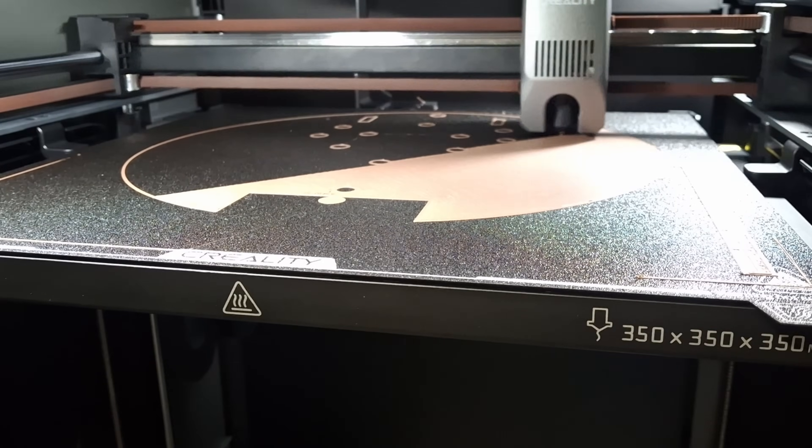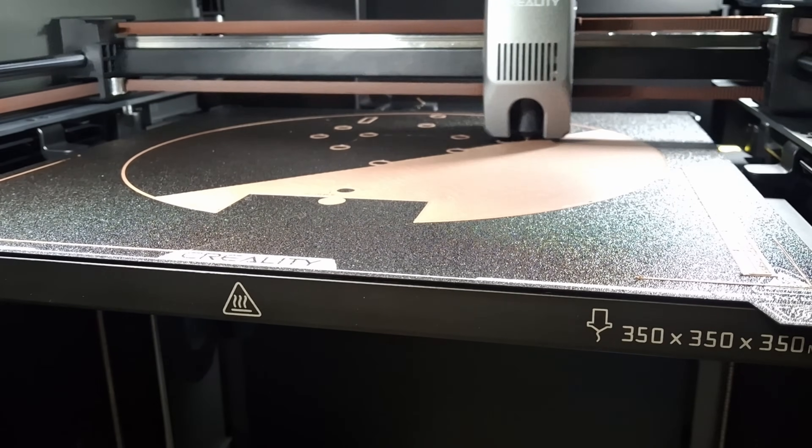It has a 350 by 350 build plate, and so that is a very big volume to be able to print. This is actually not a sponsored review. I wasn't given any money, and I did not have to send this video over to Creality. I can say whatever I want about this thing, and I want to give you my honest opinion. We are going to compare this to the Bambu — we're not going to shy away from that.